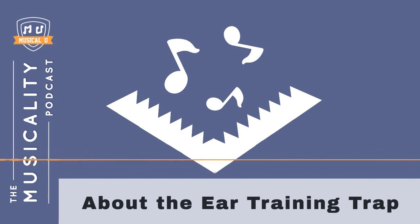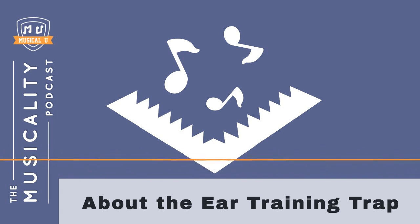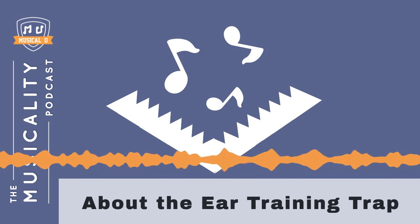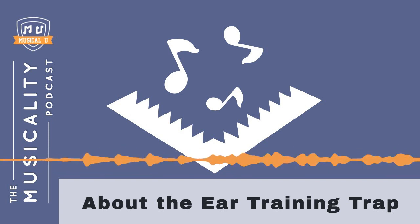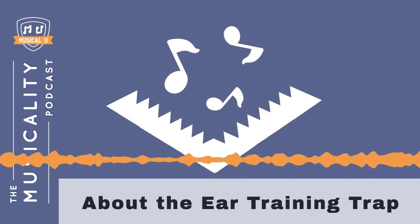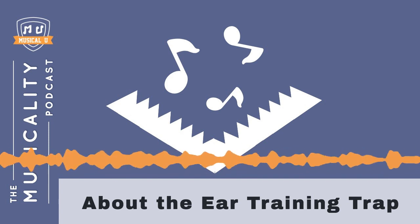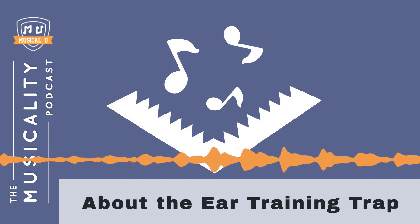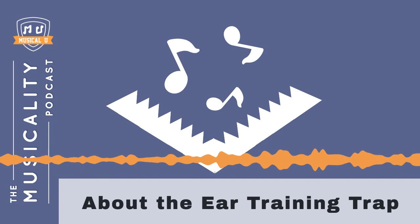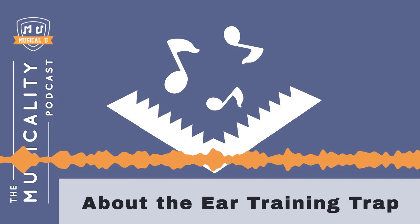So what's the solution? Naturally, it's to make sure your ear training efforts are connected to your musical life. In the new ear training course from Learn Jazz Standards, there is a section all about applying your new ear skills on your instrument. At Musical.U, in our ear training roadmaps, we provide dedicated training modules with core ear training exercises, but we always accompany them with recommended exercises you can do directly on your instrument. We also have modules specifically about applying ear training to real musical tasks like playing by ear and improvising, and our instrument packs provide tutorial videos showing you exactly how to apply ear training on your specific instrument.